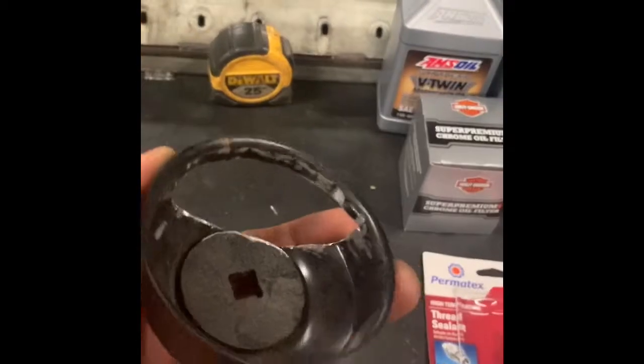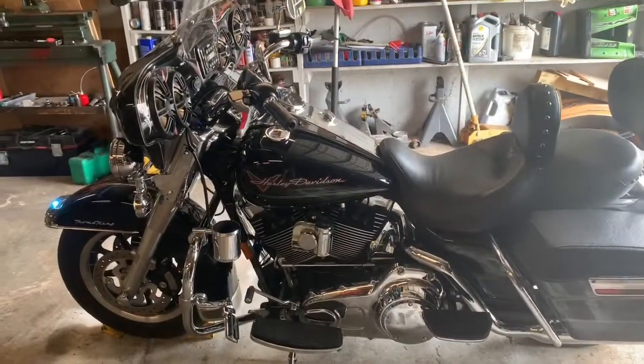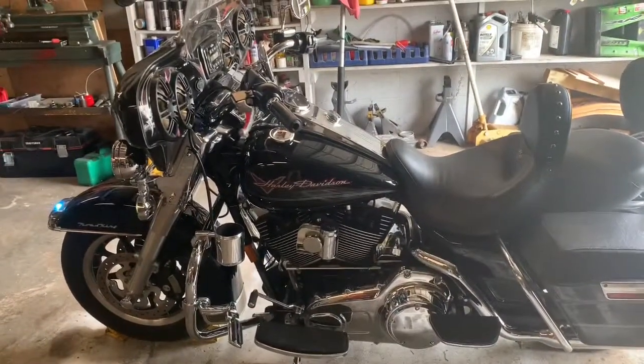Sand it in there real good so it doesn't scratch your new foam hole filter up and you're ready to do it. Start it and let it warm up a second — get all your fluid good and warm.